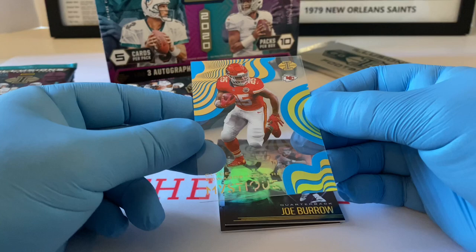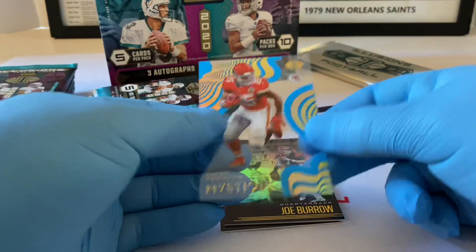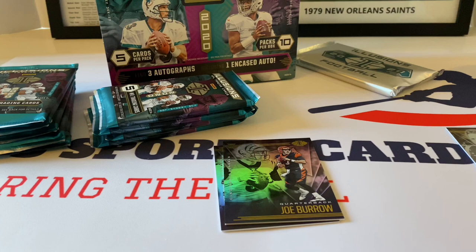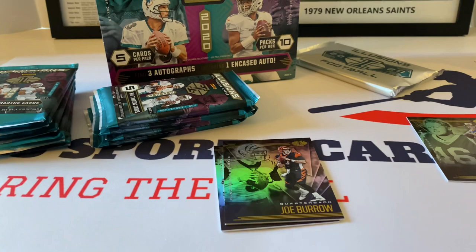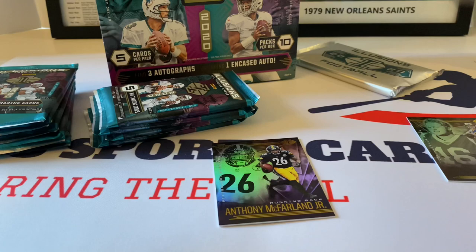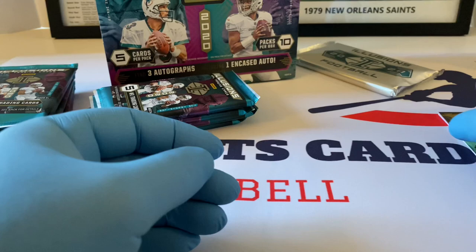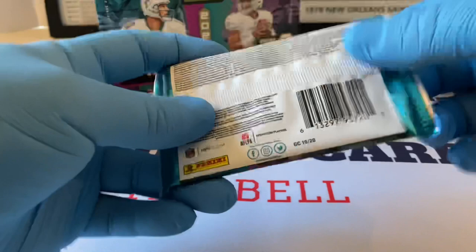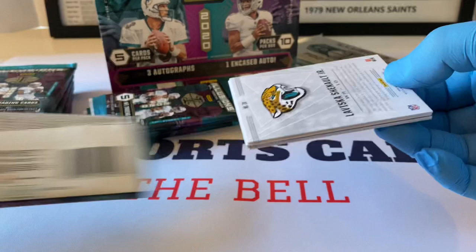This is a good one too — here's the acetate. These are beautiful. Clyde Edwards-Hilaire for the Kansas City Chiefs rookie — this is number 139 out of 299, that's beautiful. I'm going to put that in a penny sleeve right now. Joe Burrow — beautiful. And Anthony McFarland Jr. is the last card of the first pack. That was a really good pack to start out with. Dan Hampton — I believe Dan's in the Hall of Fame — Chicago Bears. Bears fans are probably happy to see that card pulled.